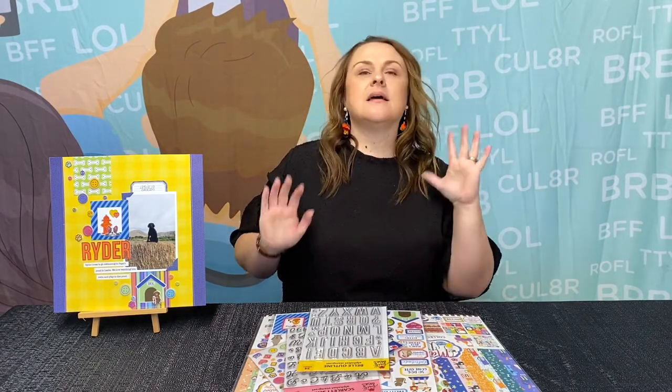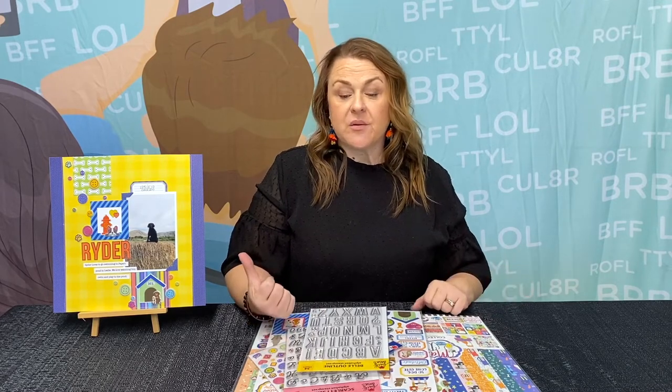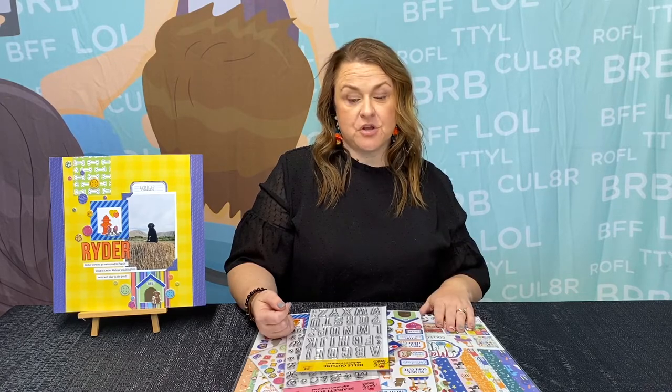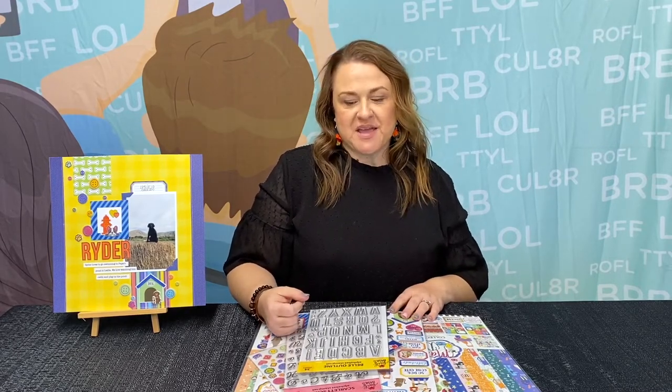Now we have a really fun project that I want to demo for you. I want to show you how to put it together so you can make it yourself at home. We are going to be using some of our Back to Basics collection and our Max and Daisy collection — they are so cute for all the fluffy fur babies in your life. If you're a dog mom or a cat mom or a cat dad, we have got some fun stuff for you. So let me show you the items we're going to be using today to create this really super cute layout.